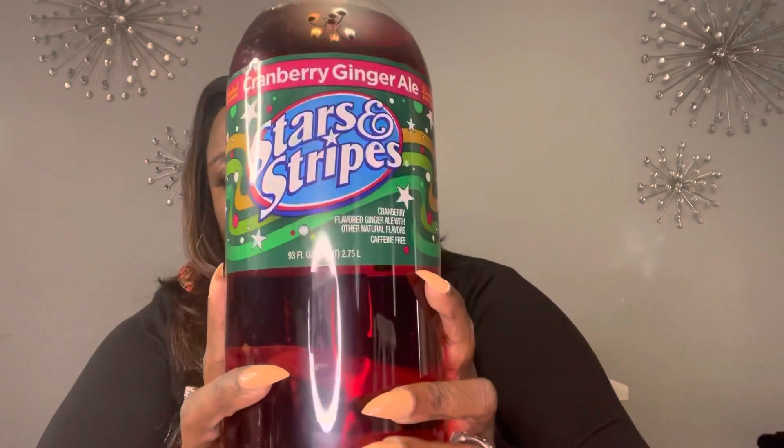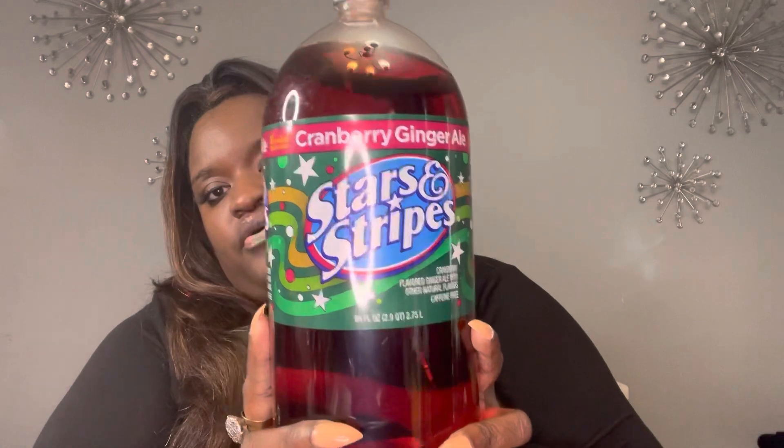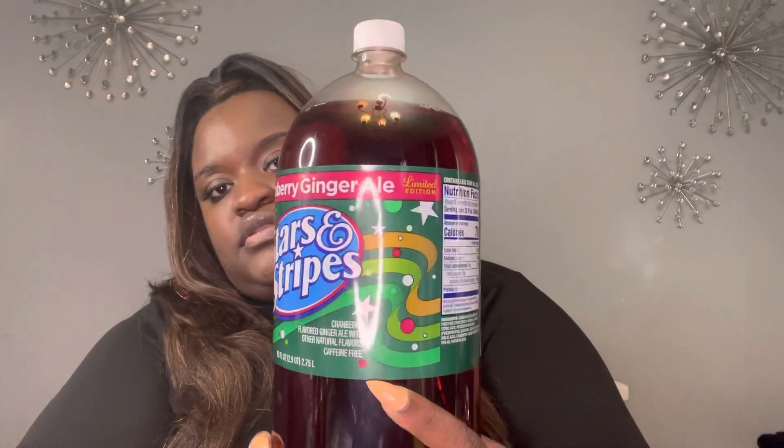Last but not least, new to my Dollar Tree — the cranberry ginger ale limited edition. I wanted to try that out today.